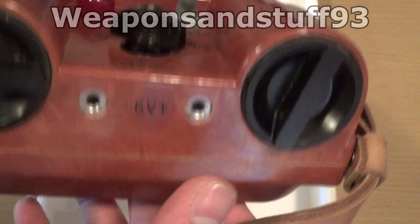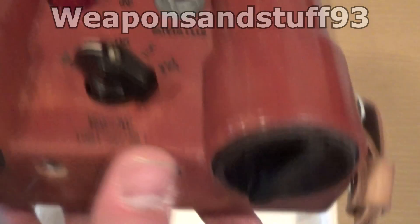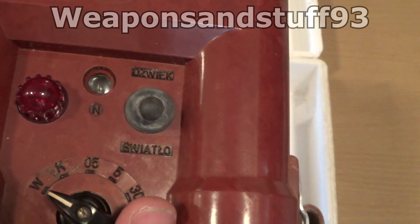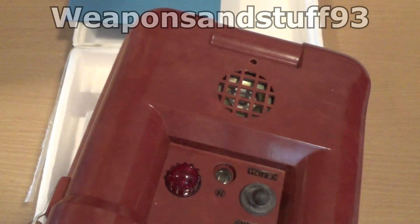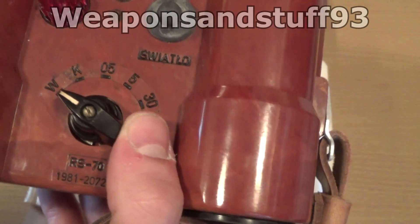This is an old Polish unit from the Cold War. I'm going to put the batteries in it, because interestingly enough, despite being such an old retro piece, it takes D batteries — or LR20s as they're called internationally, or MN1300s. But I've got a pack of Duracells I've just bought and we'll try this thing out.